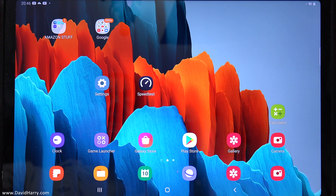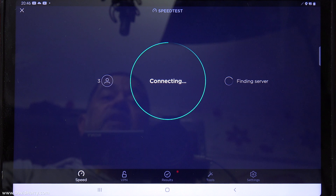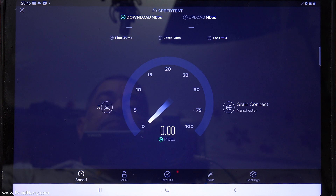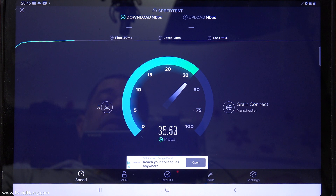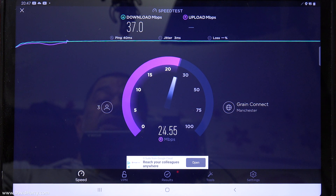Going back to the home screen, I'm going to run a speed test to confirm we're connected to the internet. There we go — it's definitely connected, we're getting a download speed. I'll let it complete so we can see the upload too. As you can see, I've got a download speed of around 37 megabits per second and an upload speed of about 23-24 megabits per second.